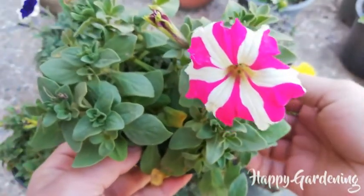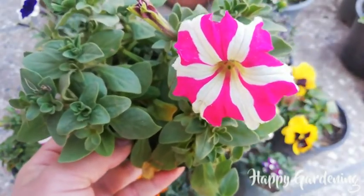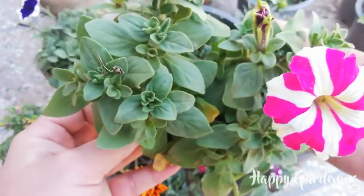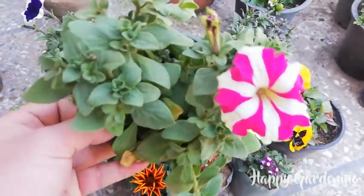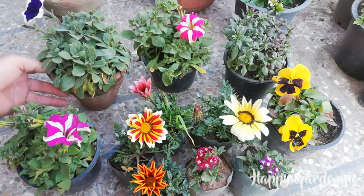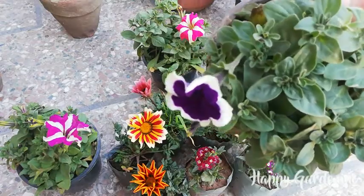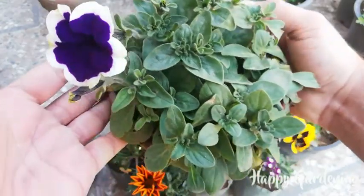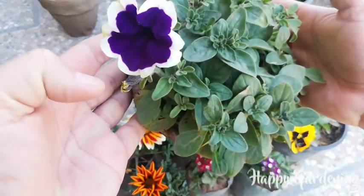It's called Star Petunia. These are very beautiful, very mature seedlings. Single plants have been available, but I preferred to get seedlings since they are not expensive. This is a pink stripe and a purple stripe, and this is a blue shade — very beautiful. The outer margin is white and the base is dark blue — very beautiful. This pot is also full of seedlings.